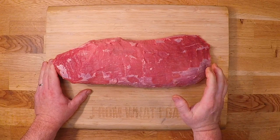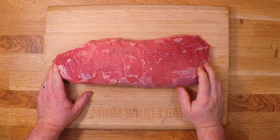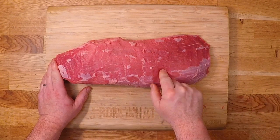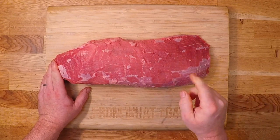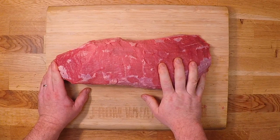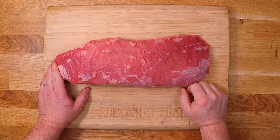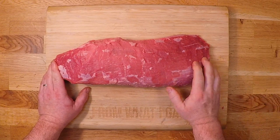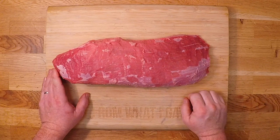Even though it is roughly the shape of a tenderloin, that is the only thing it has in common with tenderloin. There's nothing even remotely tender about this guy. I'd say these things are as tough as boot leather, but that'd be an insult to boots. It's a very dense, very lean, and very very tough piece of meat, and for that reason it's usually an inexpensive cut of meat. Well, nothing's really inexpensive these days, but it's a heck of a lot less than a tenderloin.